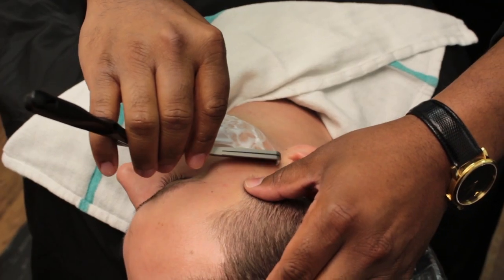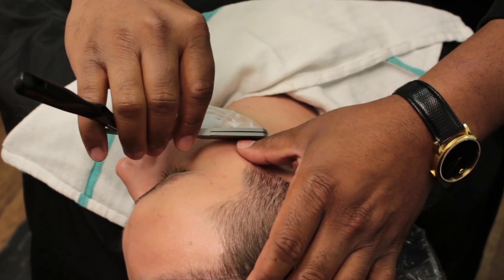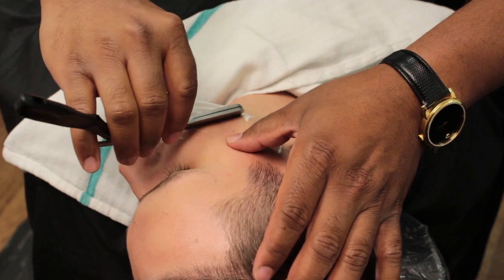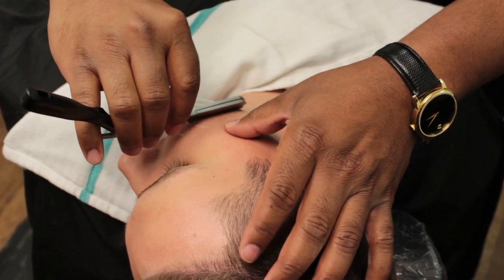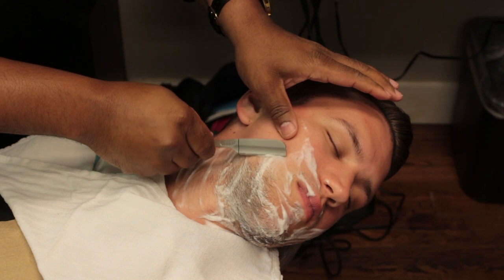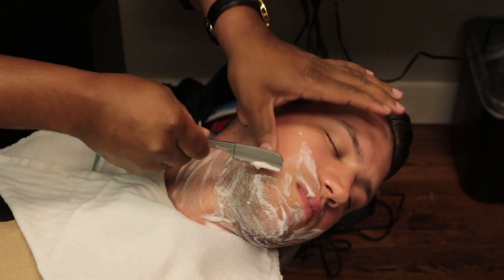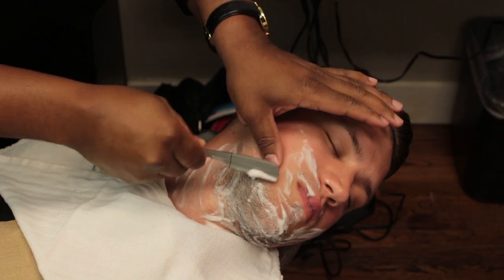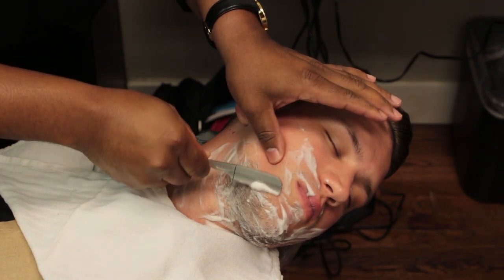Beginning with shaving movement number 1, shave from the right sideburn down to the corner of the mouth. This movement is done using a free hand stroke standing at the 9 o'clock position. Movement 2: shave from the corner of the mouth to the tip of the chin using a back hand stroke while still standing at the 9 o'clock position. Remember to keep the skin taut.